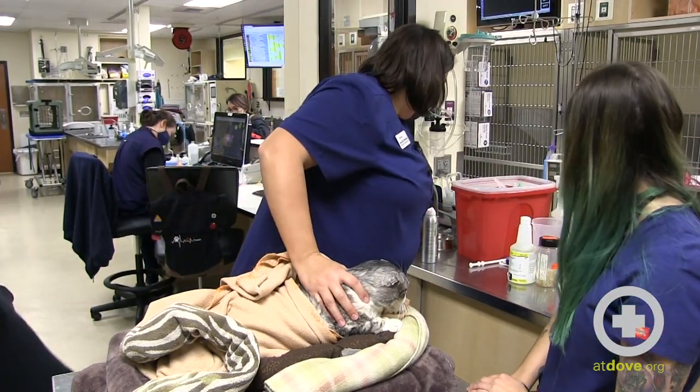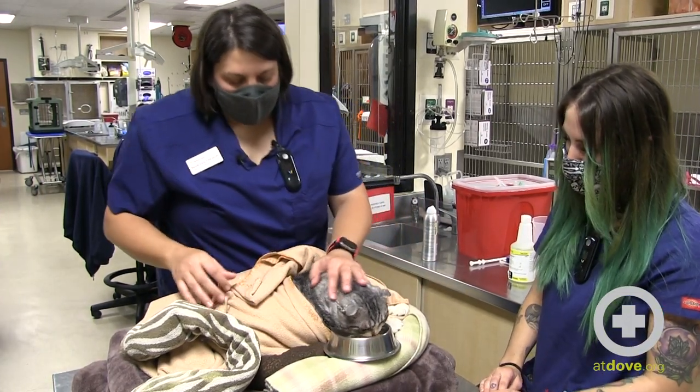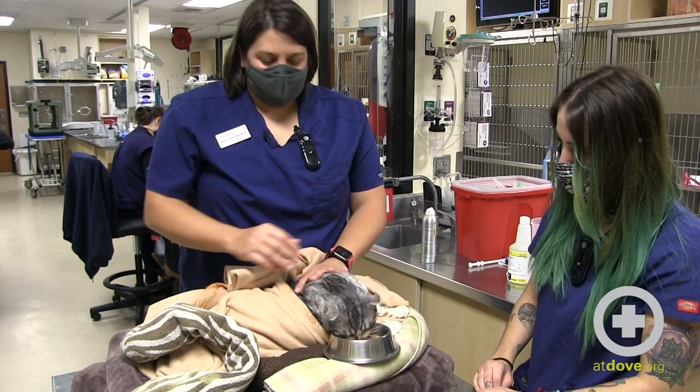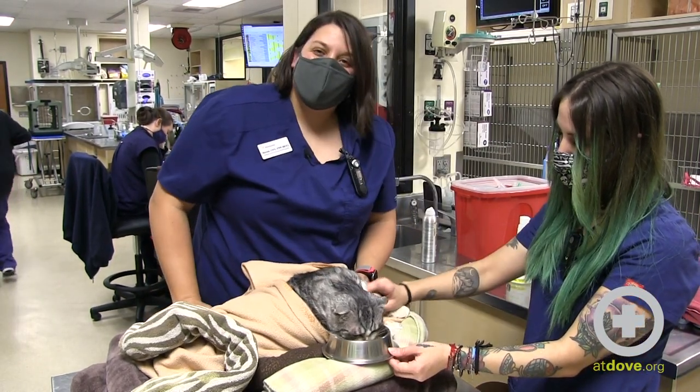Vivian did really well. I always like to pair this up with a snack — Vivian, are you willing to eat? Just so that they don't have a negative association with us. But that's some tips on restraining brachycephalic cats.